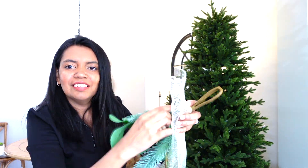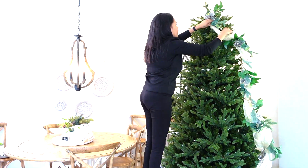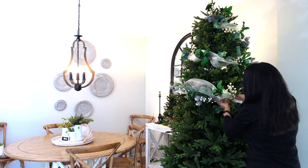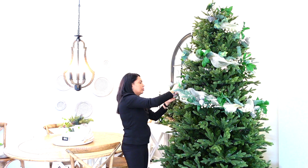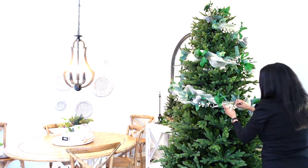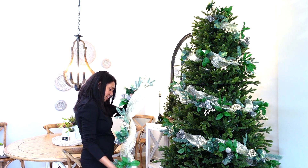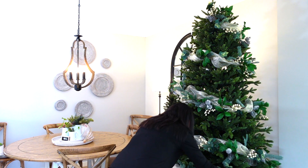Now all five of my garlands are ready to be wrapped around the tree. I started by wrapping my garland from the top of the tree and worked my way down to the bottom, repeating this process with all five garlands and attaching them together at the end of each one. Once all my garlands are on, it's time to start decorating!